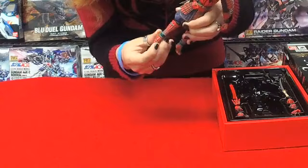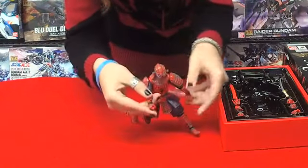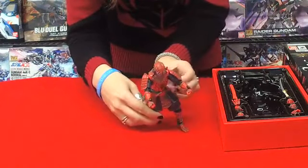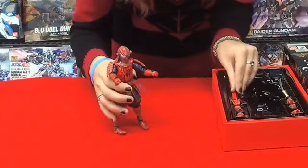His feet are articulated nicely, his legs too. He's pretty poseable — you can definitely move him really easy. He's ready to fight. But he doesn't have a sword, so that's not very samurai-y of him. Wait — he does have a sword.